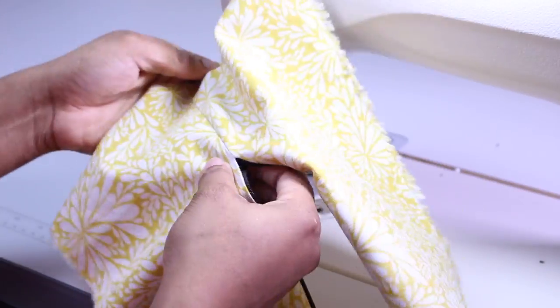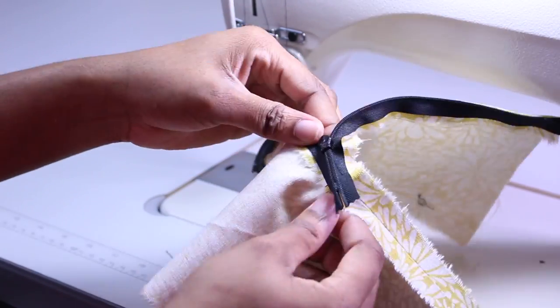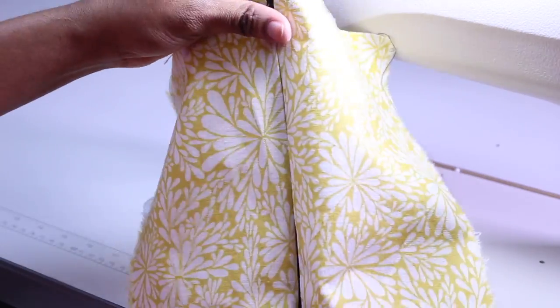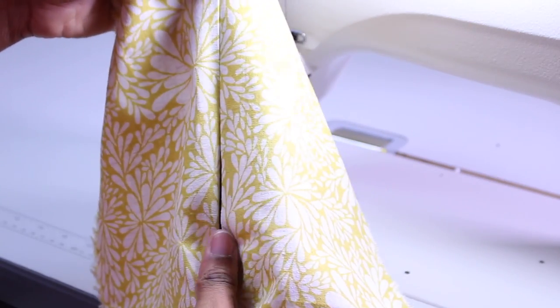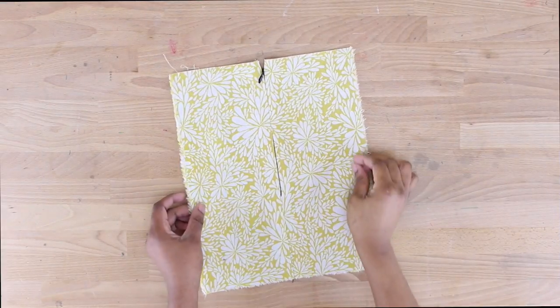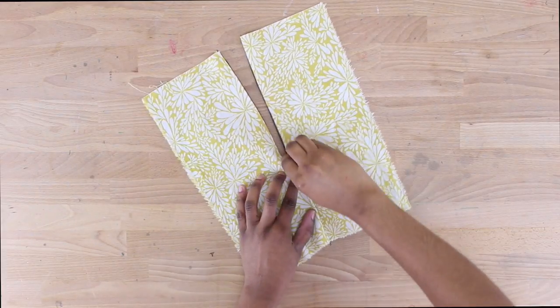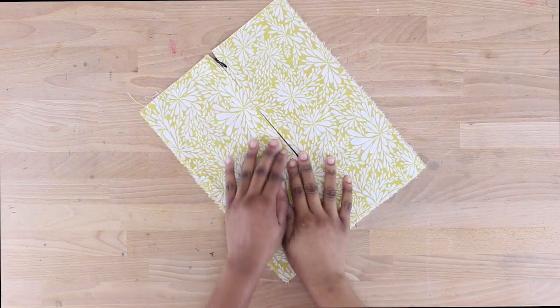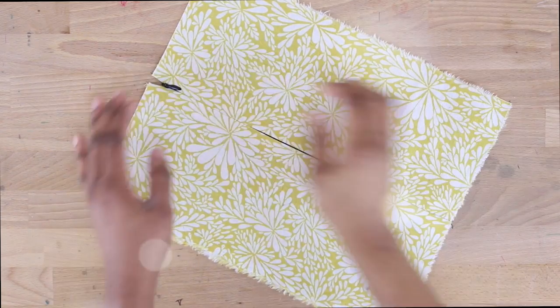Now that I have both sides sewn down, you're pretty much almost done installing your zipper. As you can see, it's already laying nice and flat. The next thing to do is push the zipper head all the way to the top through the fabric. Sometimes this can be a little hard — just keep pulling and your zipper should come all the way to the top just like this. Now just go to the iron and press this down nice and flat. The only reason you can really see the zipper here is because it's black and doesn't match my fabric — if I used white, you probably wouldn't be able to see it as much.